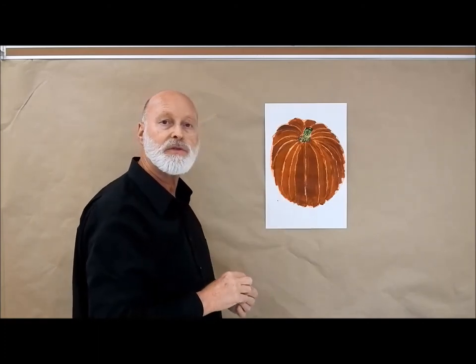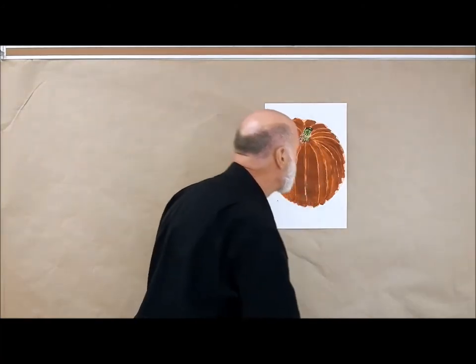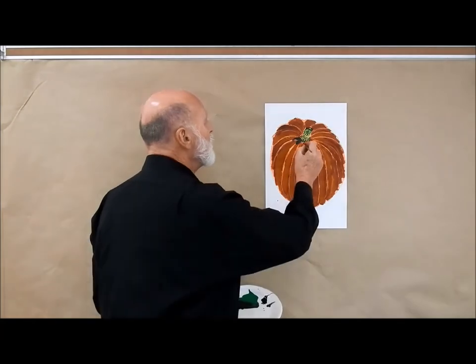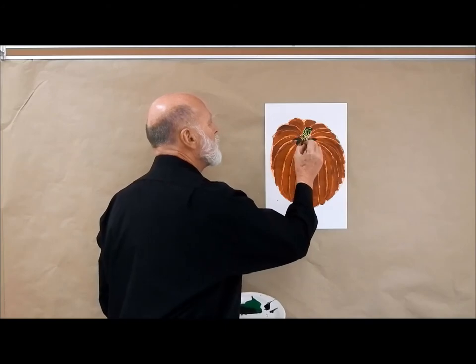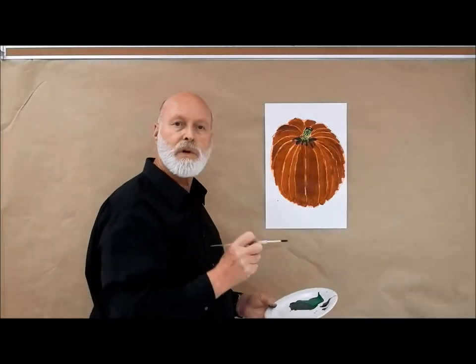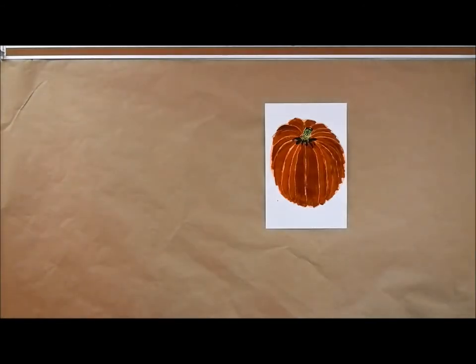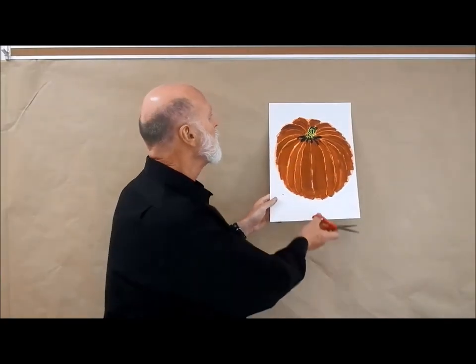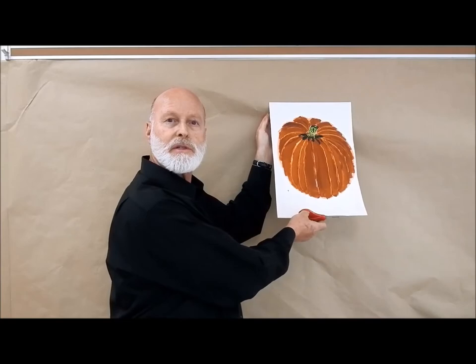I also need to let this paint dry before I can do anything else. I still have this stem here — I think I'll make these little fingers just a little bit longer. I'm taking some of that dark green tempera paint again and just painting a few lines like that coming out. It just makes it look more like the stem is grabbing onto the pumpkin. You can always speed up drying with a blow dryer, or you can just be patient and let it air dry either way.